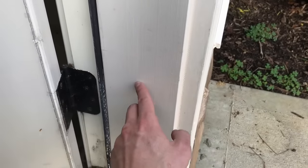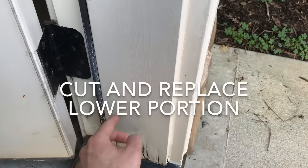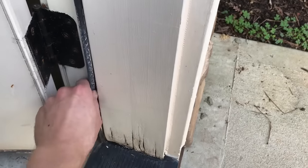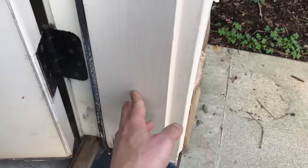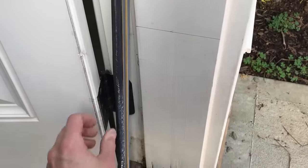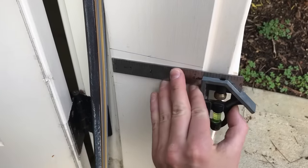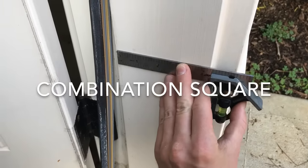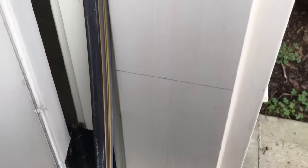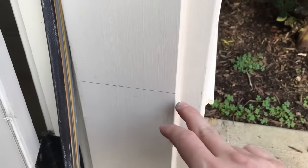I'm going to cut out a controlled portion of the lower part of this jamb and replace it with treated wood fashioned into a shape that will fit right in here and also hold the weather stripping. I've gone ahead and pulled the weather stripping out, measured up about 16 inches, and used a combination square to mark a good perpendicular line across the face. I'm going to cut right at this control line with a multi-oscillating tool.